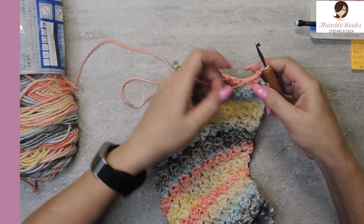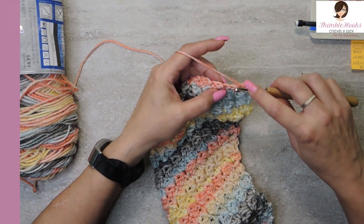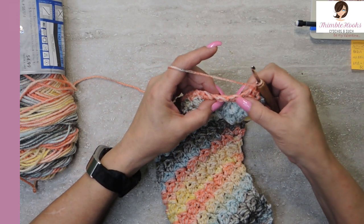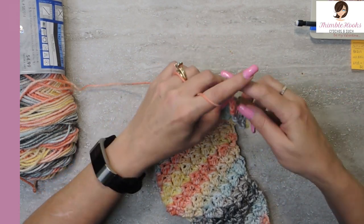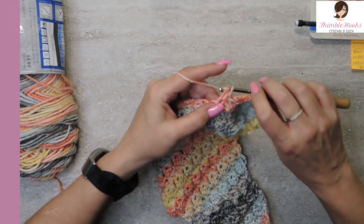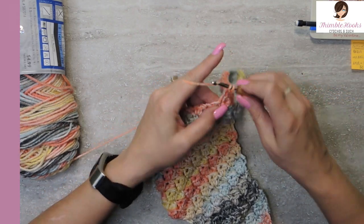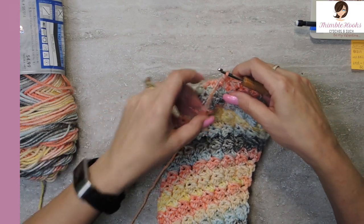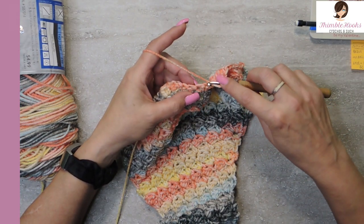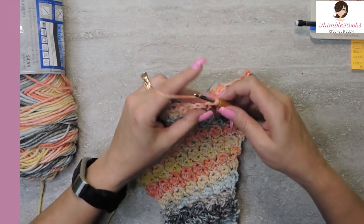So I'm going to show you that one more time — that's all you need to know. Chain one, turn your work. At the beginning we do a single crochet only, skip a stitch, and a double crochet only. That removed a stitch, but you took half out of this one and half out of that one. Skip a stitch and do your normal Suzette sequence. And we'll do one in the middle — it's exactly the same as at the beginning. Skip a stitch, single crochet only, skip a stitch, and a double crochet only. Then you continue on with your normal pattern.